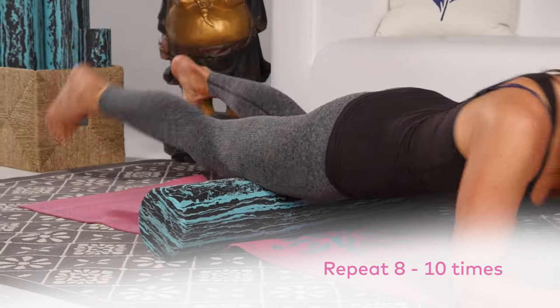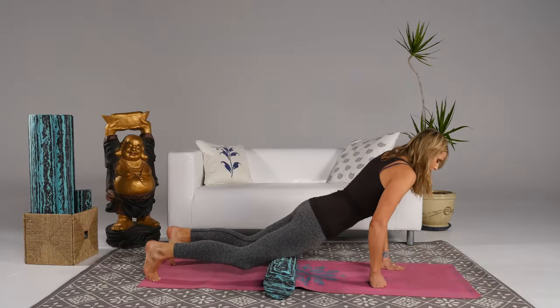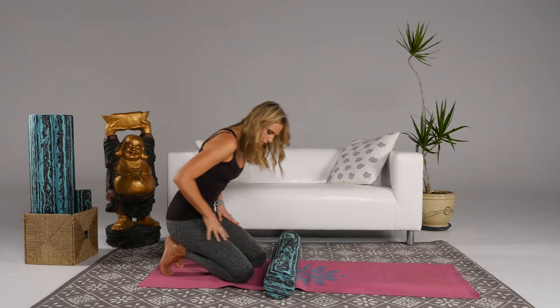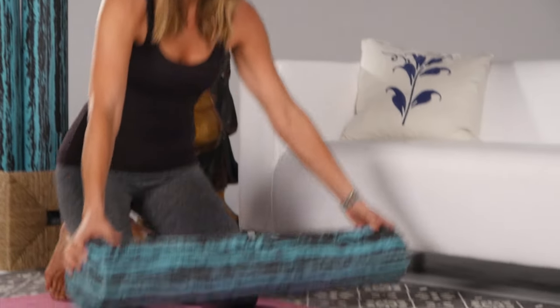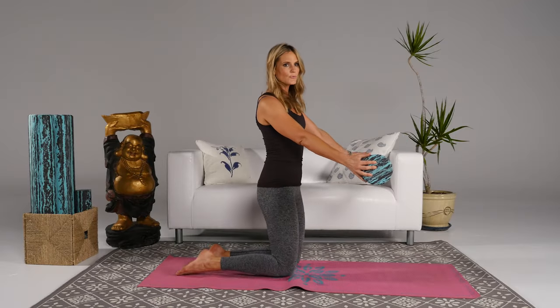Coming down from there, place your hands down on the mat and come up. Now that we've rolled out that area of the body to boost circulation, we're gonna stretch and strengthen at the same time — building tone around that space.